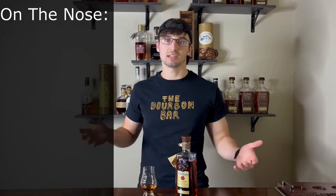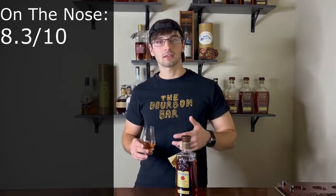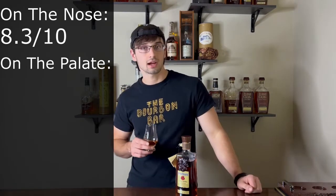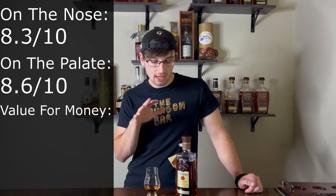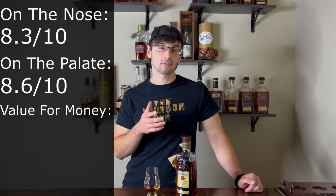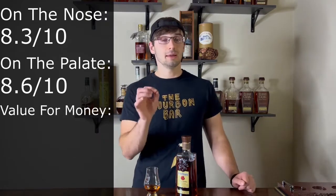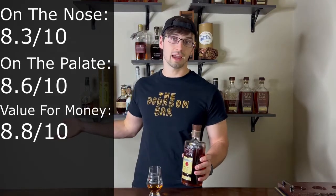Now for the grading portion — three parts: nose, palate, and value for the money. On the nose, this is a great whiskey with a lot to offer, including notes I haven't experienced before, so I give it an 8.3 out of 10. On the palate, it's a journey from start to finish, developing all the way through, so I give it an 8.6 out of 10. For value, I paid $75 for this 11-year, seven-month single barrel — that's a great price, so value for the money gets an 8.8 out of 10. Total score: 8.6 out of 10.